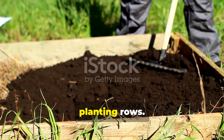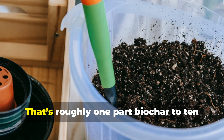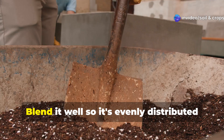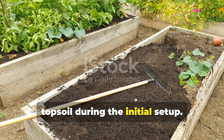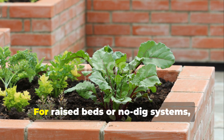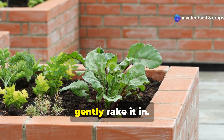Dig it directly into your garden beds or planting rows. Aim for 5–10% of total soil volume — that's roughly 1-part biochar to 10-parts soil or compost. Blend it well so it's evenly distributed at root level. If you're starting new beds, you can mix biochar with compost and topsoil during the initial setup. For raised beds or no-dig systems, you can simply add it as a layer and gently rake it in.